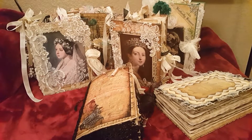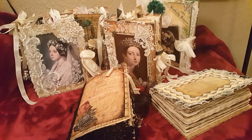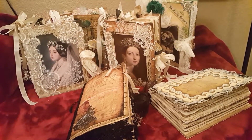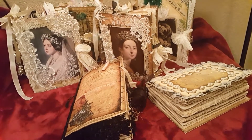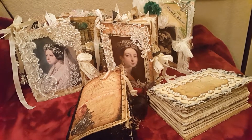Hello everyone, it's Clemmie the Scrappy Momster. I'm trying something a little bit different today. What you're looking at is just a preview of journals that I have either uploaded already or I'm going to upload tonight, hopefully tonight. So what I have are journals.